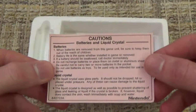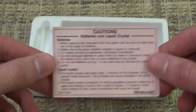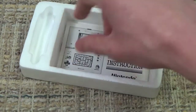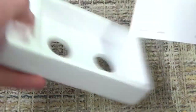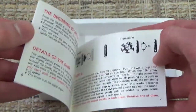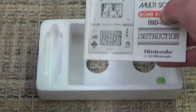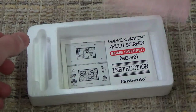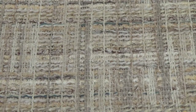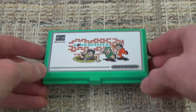In here we have some cautions and warnings — don't feed batteries to your children. Pretty basic stuff, I would think, but in the year 2020, there's probably some people out there who need to be reminded of that. And then, of course, the instruction manual, which goes over the basics of the game, which I'm going to be doing anyway, so no need to flip through that thing in its entirety. But let's move that off to the side and bring the Game & Watch back.